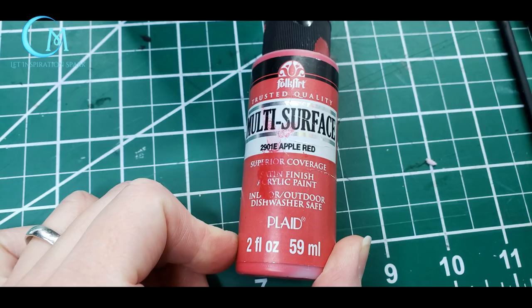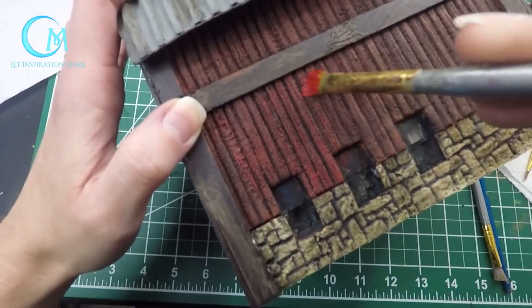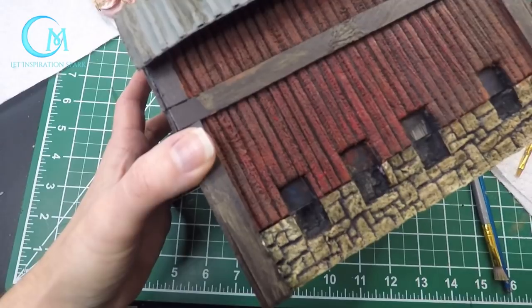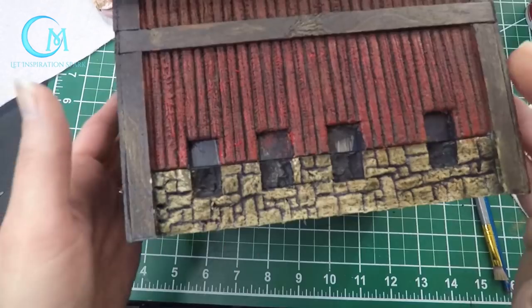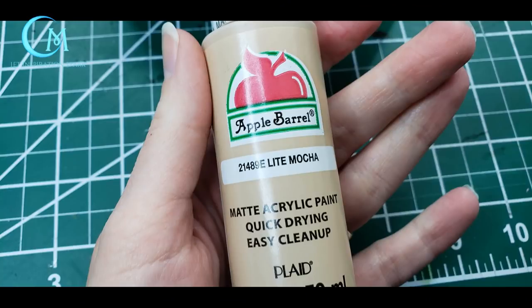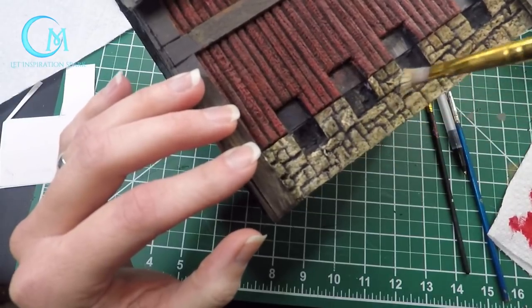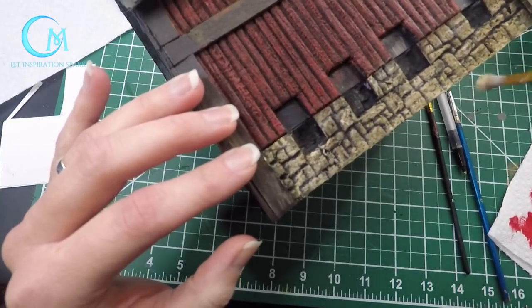Once the washes have all dried, we're going to go back in and start doing some highlights. For the red barn area, use apple red as the highlighting color. With a wide brush, lightly brush over the red barn wood areas — you want this to be light-handed, but it brightens up the red so it doesn't look so dark and deep in tone. This is really what's going to give it that nice red barn look. For the stonework, go back to light mocha and do one last very light-handed dry brushing — just highlight the highest points of the stonework around the base of your barn.